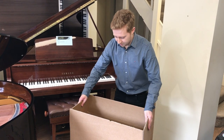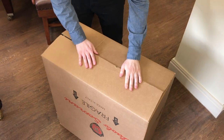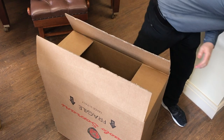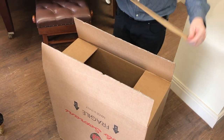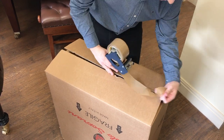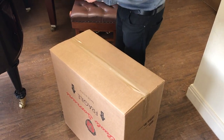Starting from the bottom of the box, hold the sides in and make sure there are no openings. Use packaging tape and don't forget the corners.